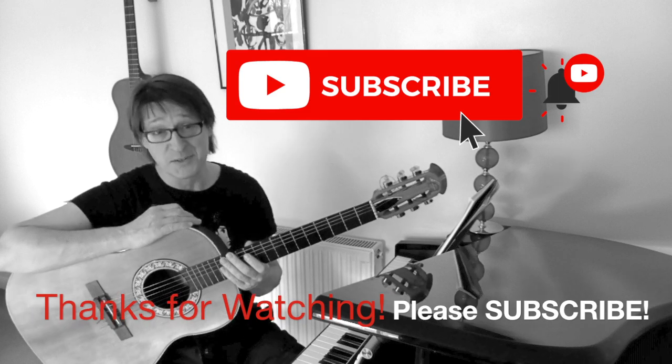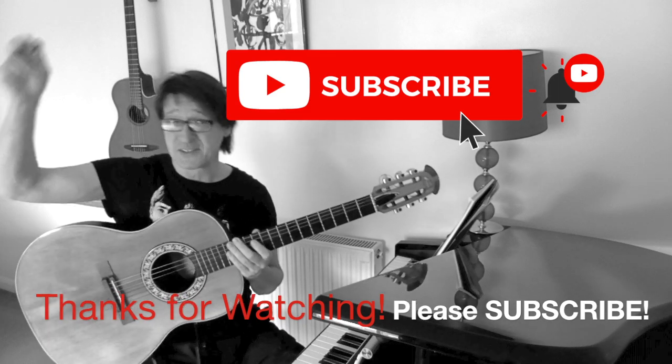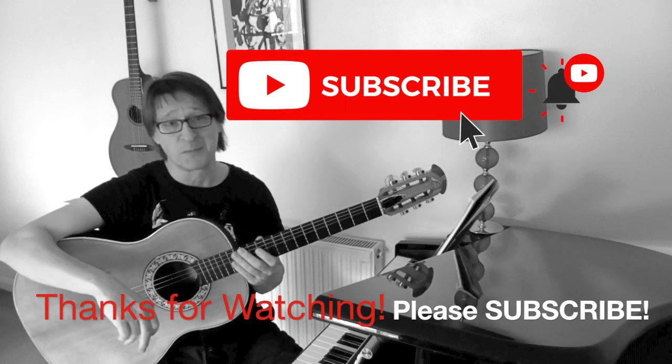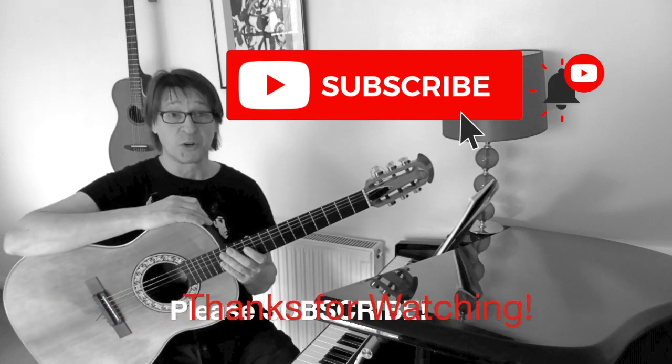Anyway, if this video was of any use to you, please smash the subscribe button, smash the like button, click the notification button, write a comment in the comment section, and I'll see you all in the next video. Thank you for watching.